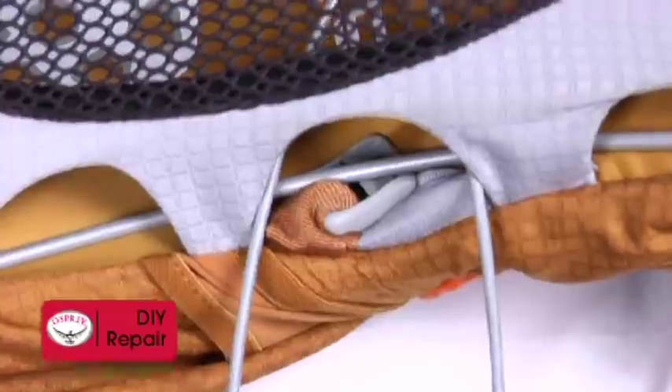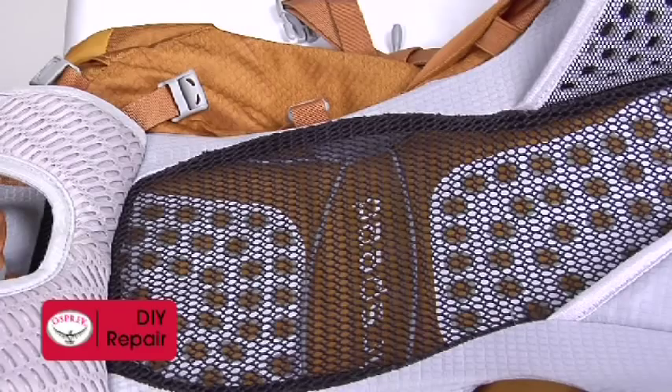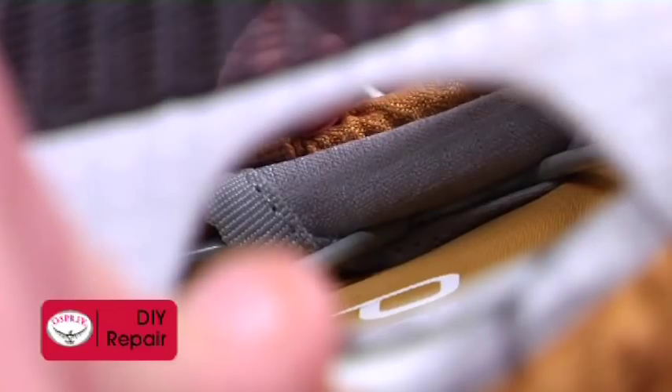Slide the cross brace under the mesh back panel, pushing it securely into one of the gray fabric pockets. Make sure the tip of the cross brace in the pocket is under the frame and that the pocket fabric is not folded or being twisted. The pocket needs to securely hold the tip of the cross brace.